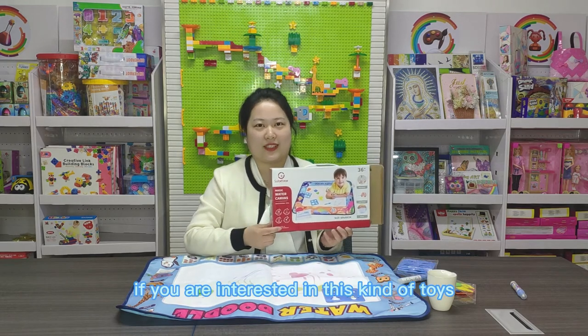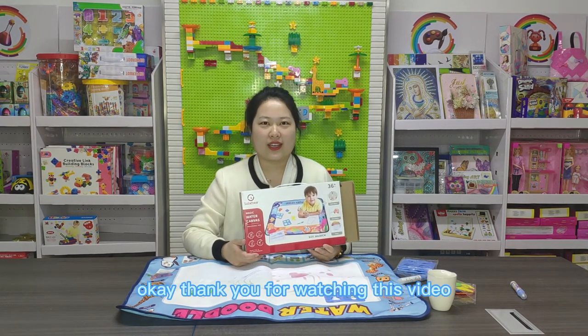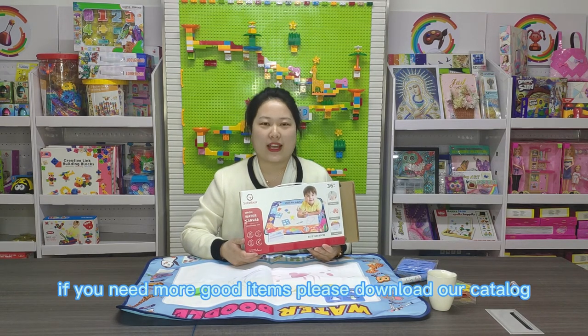If you are interested in this kind of toy, please contact us. Thank you for watching this video. If you need more good items, please download our catalog.